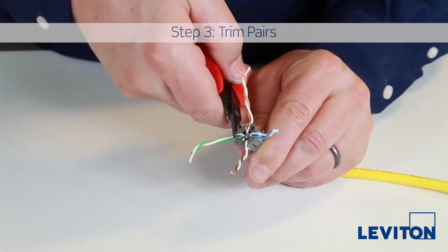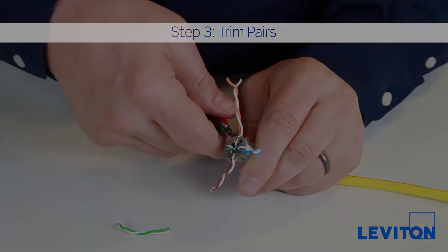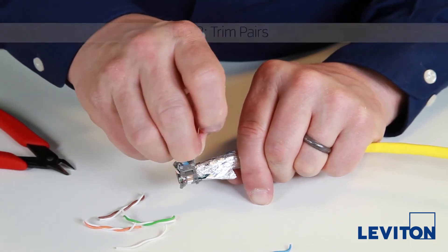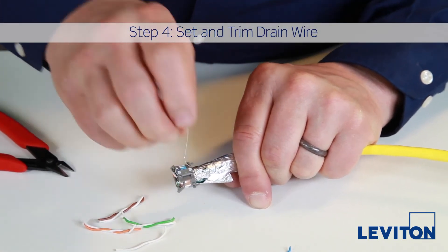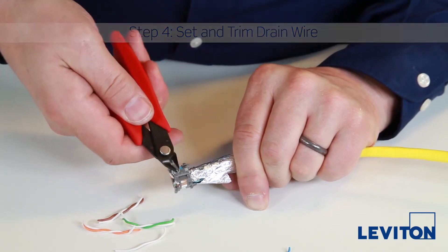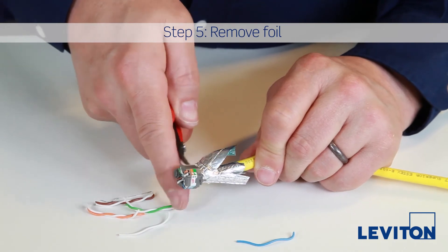Using flush cutters, trim all pairs so they are flush with the sides of the wire manager. Tuck the drain wire into the triangular capture slot and cut it flush with the sides of the wire manager. Now nip the foil at the rear of the wire manager with your flush cutters and tear it away.